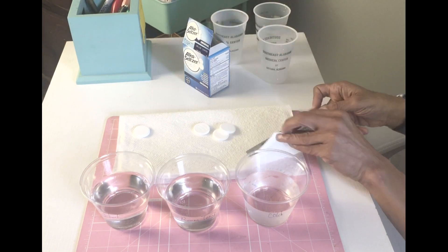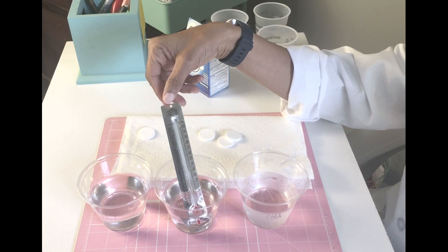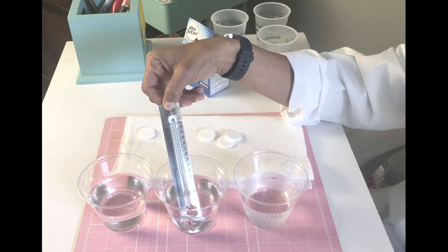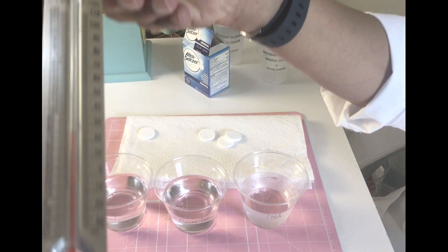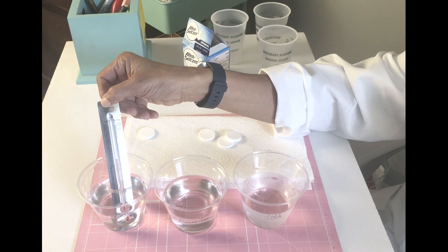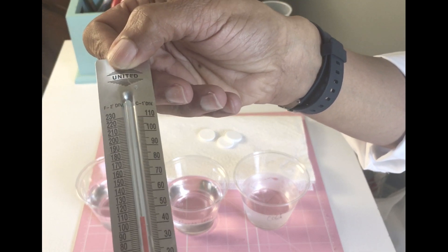You also want to have some paper towels on hand. When students are using thermometers, I always tell them to hold it from the tip — don't hold it where they're touching the actual glass part. The room temperature water reads 70 degrees Fahrenheit, and the hot water reads 120 degrees Fahrenheit.